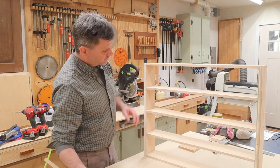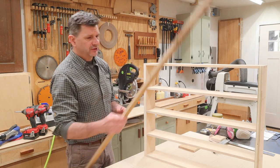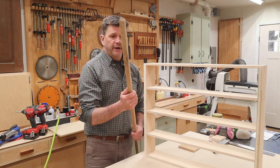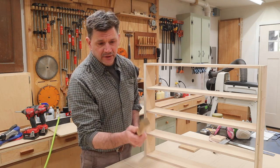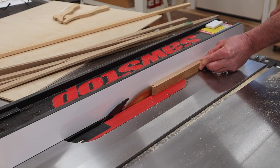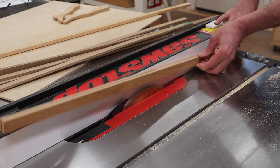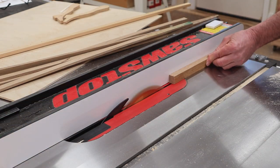The next step is to band the edge of the plywood, and that's going to make the cabinet look a little bit nicer. For that I'm using white oak, simply because I have some left over from another project. I'll rip the molding for the sides of the cabinet at a quarter of an inch by three quarters of an inch.